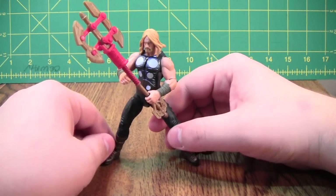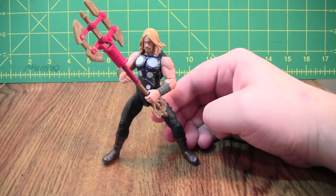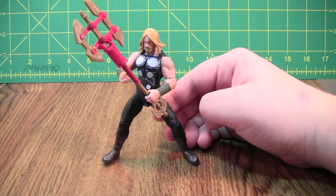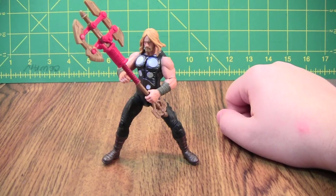He's not a bad figure. I certainly recommend him more than Iron Man and Hulk. I feel like I've gotten a lot more for my money's worth, just because what's here is well executed. I wish he were a little bit bigger. I wish he had a couple more joints, but it's not a bad figure. I like the detailing, I like the posability for the most part. It has a couple things that would help, but it's not bad. I certainly recommend him more than Hulk or Iron Man. Thank you for watching.